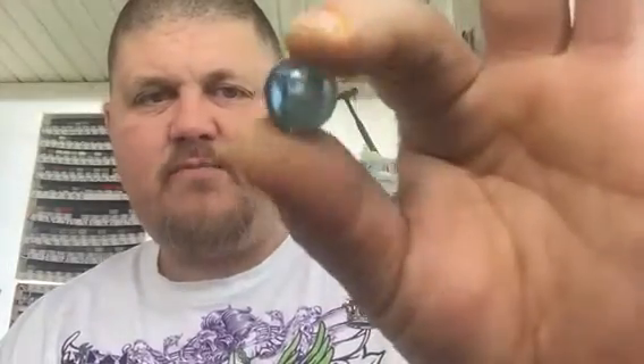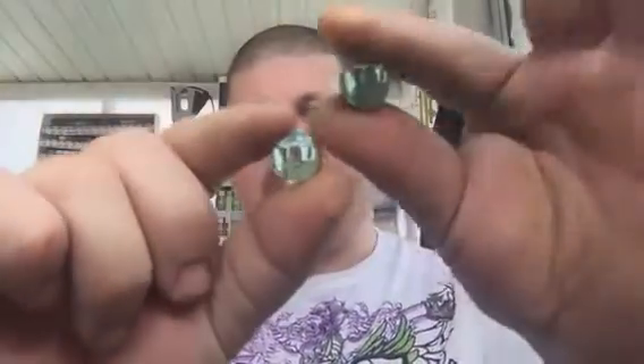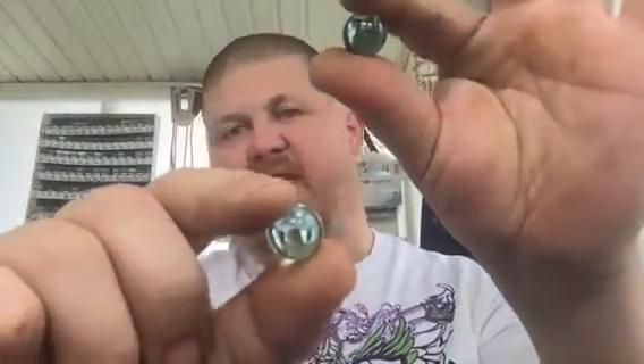So anybody that's into blue marbles can get these in the XO Rust primer and paint all-in-one cans. This one came out of a Painters Touch can, and this little light green one kind of resembles it — they look similar to each other.